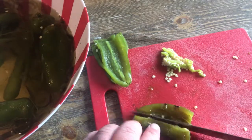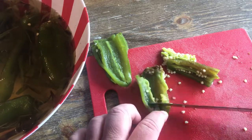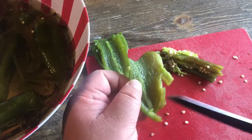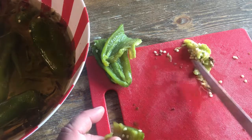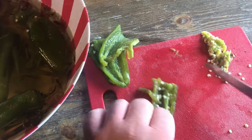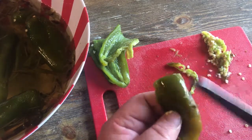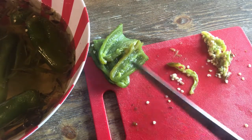Get that out of here. Slice it that way, scrape it. Get that membrane out of here, those seeds. That's what you want — just keep doing that until you get them all done. You could use the seeds and membrane if you want it to be super hot. I just like the flavor and I like a little bit of spice. We'll come back when all this is done.